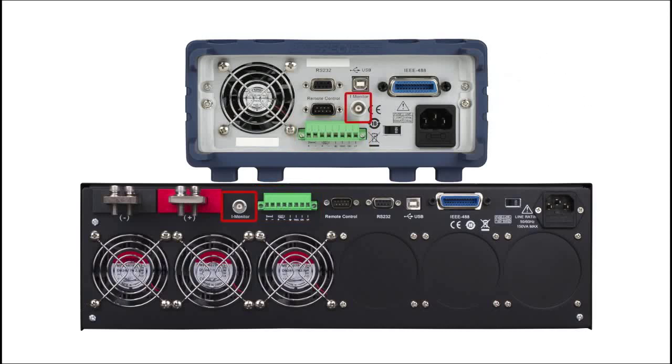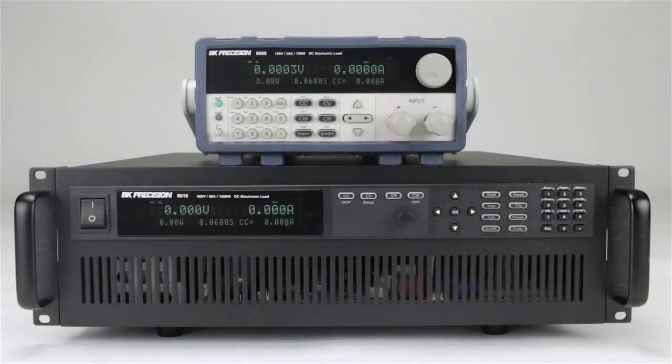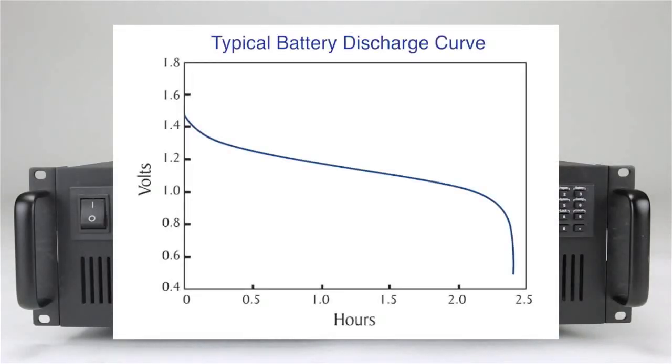The BNC connector provides a convenient way to monitor input current. All models share the same built-in test functions that can be utilized with or without an external computer. The built-in battery test function is a convenient feature for testing a wide range of battery types based on user-provided test parameters to determine capacity and amp hours.